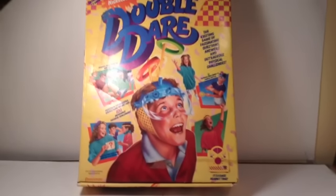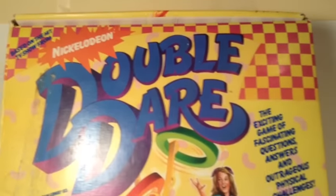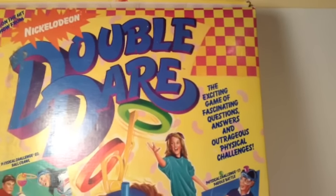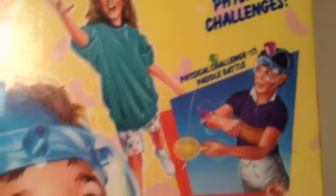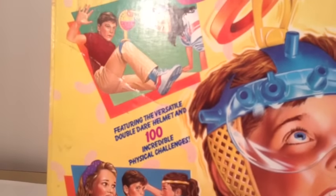So besides the box size, let's go over the packaging. As you can see, you have 'based on the hit TV show from Nickelodeon' and the Double Dare logo with the checkerboard pattern at the top. 'The exciting game of fascinating questions, answers, and outrageous physical challenges.' Then it shows a challenge demonstration: challenge 83, Ball Crawl, and challenge 87, Paddle Battle. Then you see two kids demonstrating the stun helmet, featuring the versatile Double Dare stun helmet and 100 incredible physical challenges.